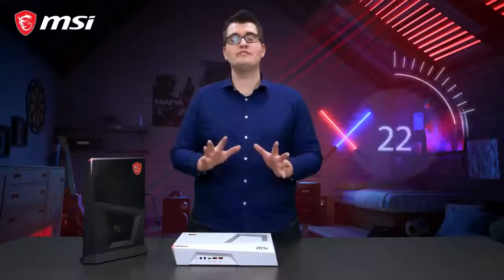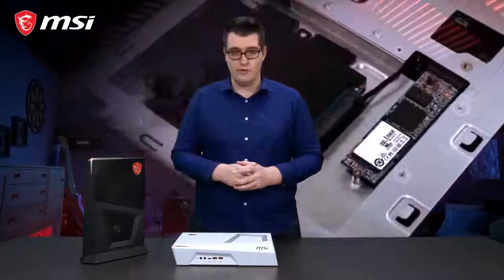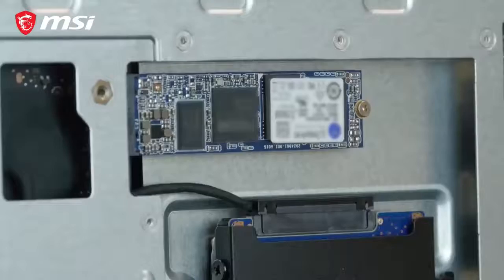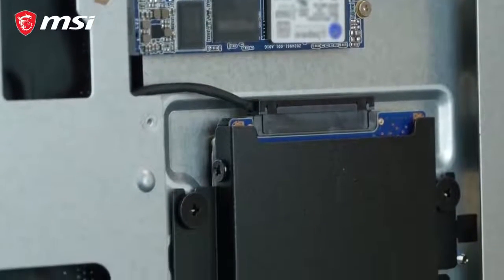To give you the fastest loading times in games, the Trident 3 series is equipped with an M.2 SSD. Besides that, you can store your other files, your data or your videos on a terabyte hard disk, which is also featured inside the Trident 3.